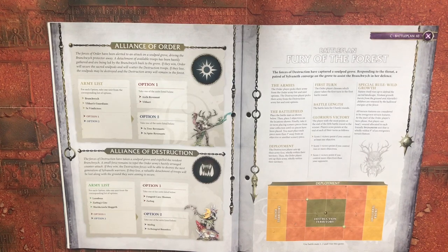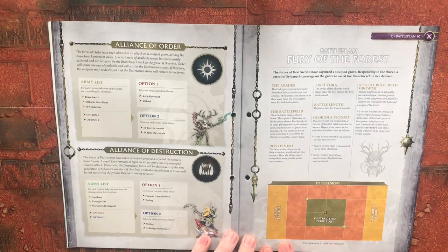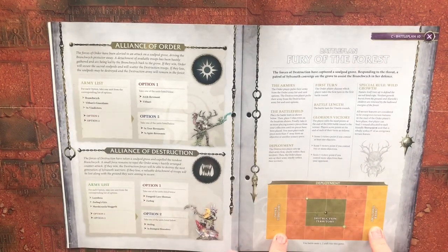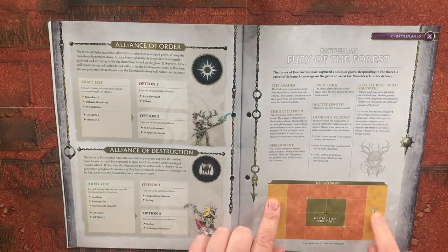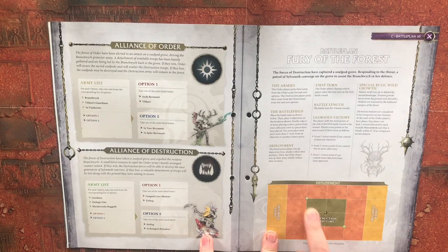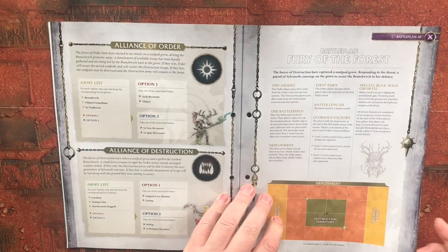From option one you can take the Fungoid Cave-Shaman or Zarbag, and from option two you can take Mollog or five Boingrot Bounderz. You're going to be using all three of your battle plans. The Destruction territory is in the middle, and the Order territories' deployment zones are on each of the short table edges, with three objective markers going diagonally across the Destruction territory.